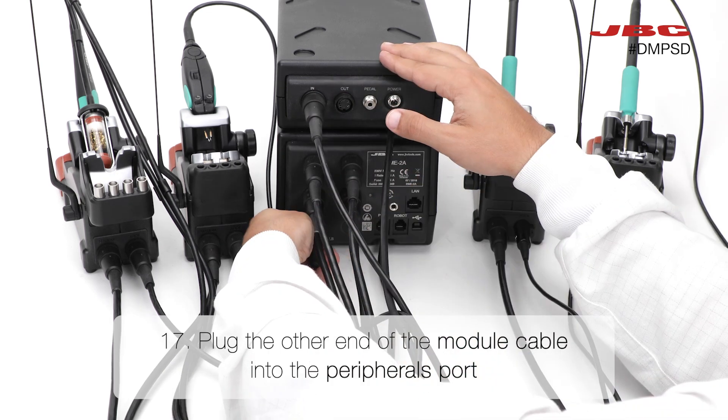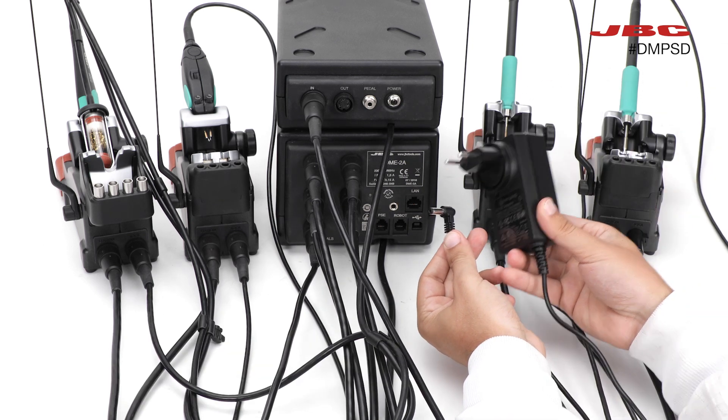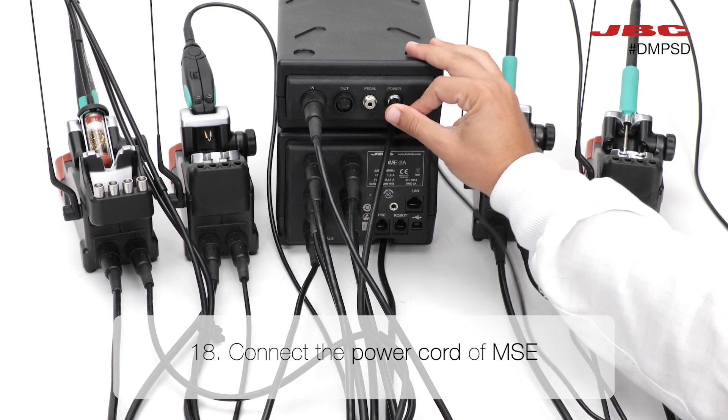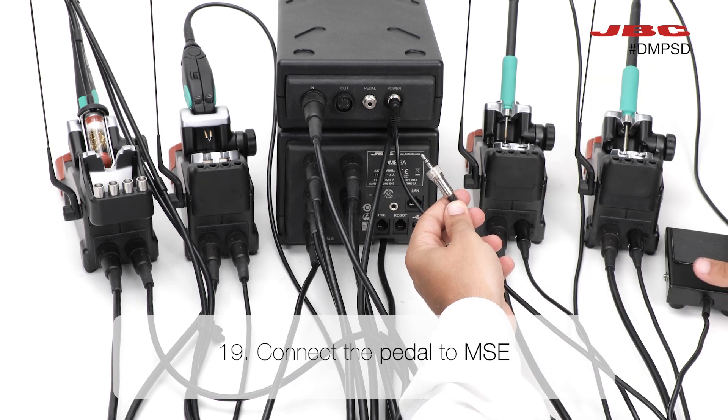Then, connect the other end of the module cable to the peripherals port. Now you just need to plug the power cord of the MSE. And connect the pedal to the MSE module.